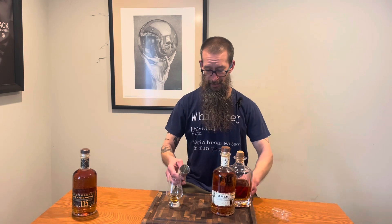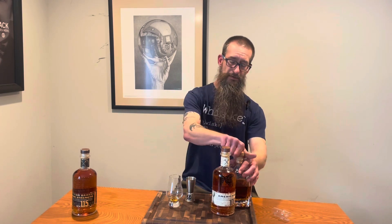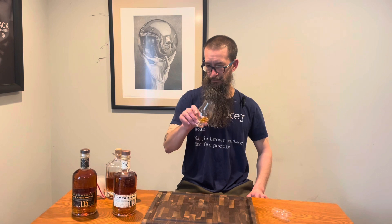Ladies and gentlemen, my friends, welcome back to Pouring Whiskey. It's Friday once again, and it's going to be a good day because it's Friday. Everybody's got to be happy about that, right? So let's get into it.